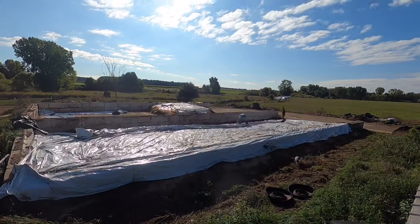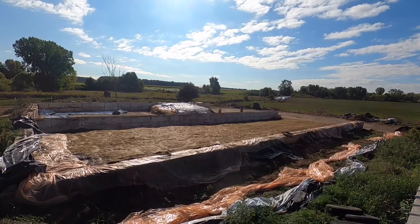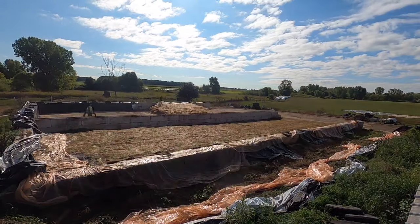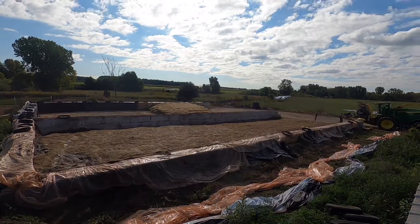Hey there folks. This year I decided for corn silage to just do a video of the time lapse of packing the pile. You can see here we're uncovering the haylage piles that are in our bunker and we're just going to be putting the silage right on top of it.